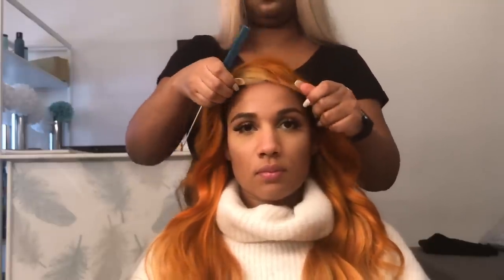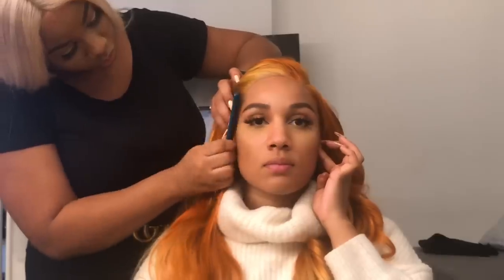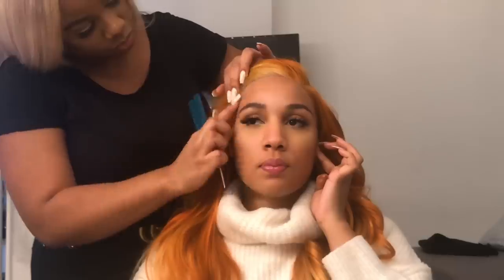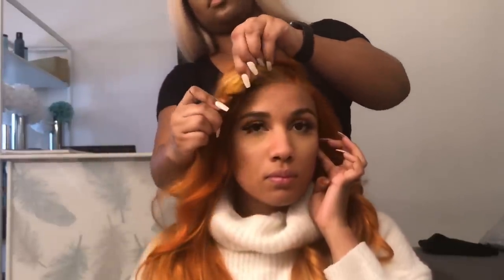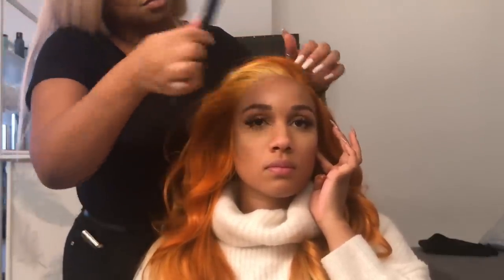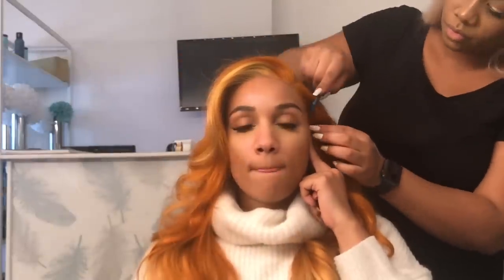Now we are finally applying the wig. This can take a little bit of time, but I would suggest take your time. You want it to look natural and flawless. I would suggest using a comb like my hairstylist — this will help you stick down the wig to your forehead. Sometimes you have the feeling the wig is too far back, so you can just pull it to the front and do it again. We want the hair behind the ear as well — that makes it look more natural.